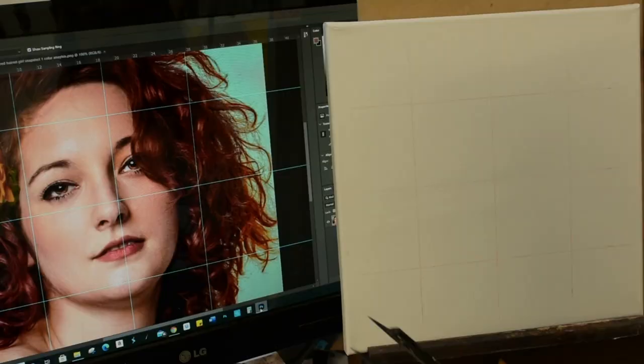I'm going to show you two ways to do gridding: one with your reference image pulled up on your computer screen using Photoshop, and the other with an 8½ by 11 printout and a clear plastic sleeve.